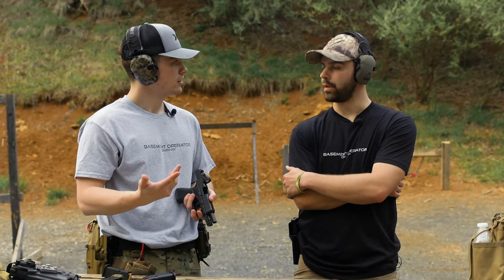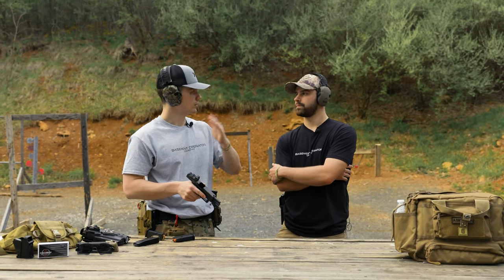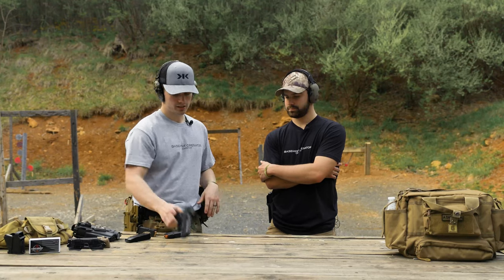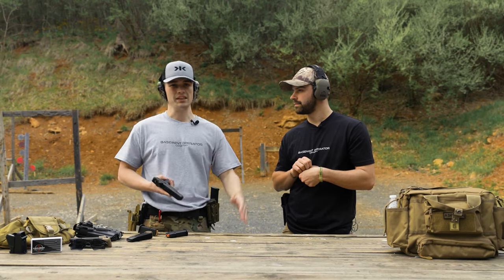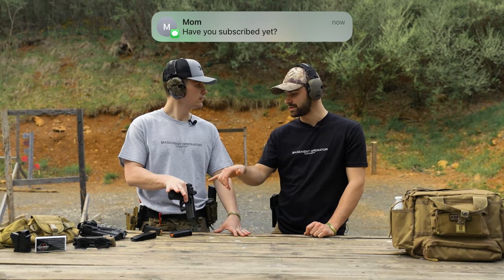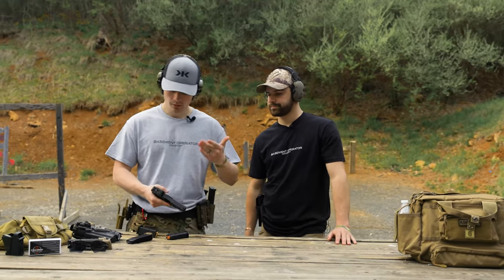It came with a Picatinny mount, so in the future I might run it as a canted secondary optic on a recce rifle — that's something I want to explore. Overall I've had a really good experience with it. It held zero really well through all the shooting and everyday handling. The footprint is easy — when running it concealed in a waistband it's nothing. It's not overly bulky or too tall, and narrow enough, even though it's really made for slimmer guns like the Sig 365, Hellcat, or 43.